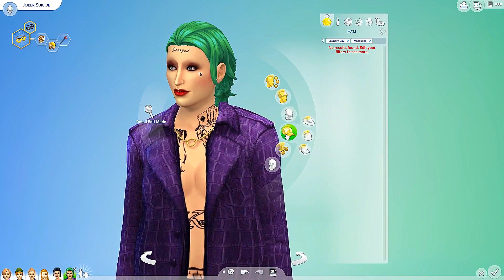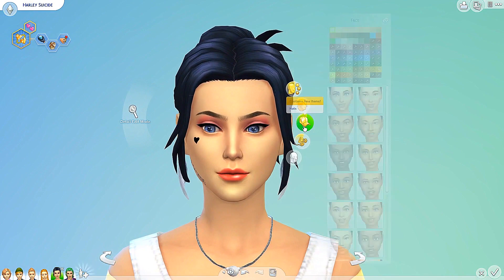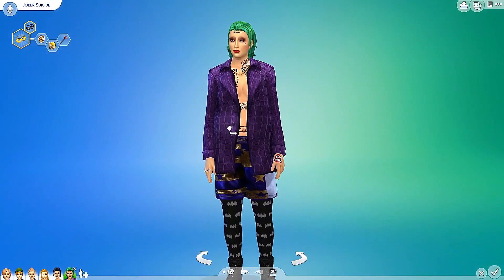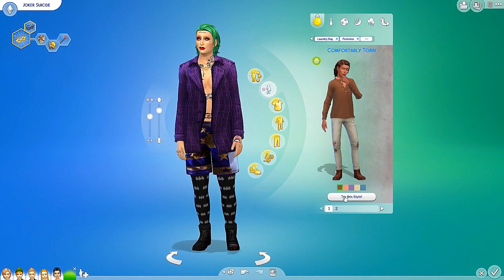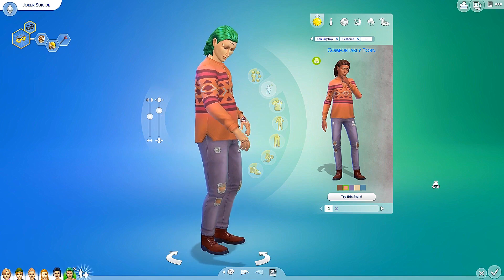Do we have any facial hair? No facial hair. Any hats? No hats. No accessories and no makeup. Let me do a double take because I don't think I checked this on the females — no hats, no accessories, no makeup. Okay, I just wanted to do a double check. So let's go ahead and move on to the style looks. We have comfortably torn — let's check it out. I do apologize for Joker looking the way he does — he's getting a little bit of weight because he's about to turn into an elder, so don't mind that.